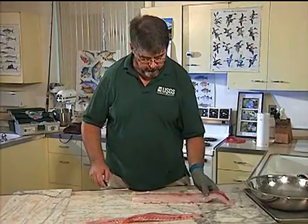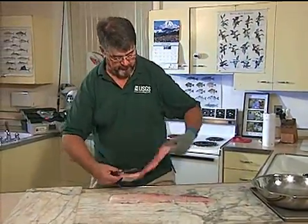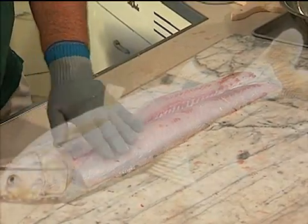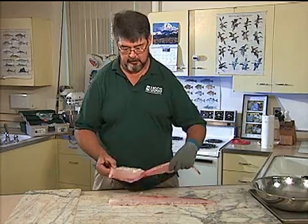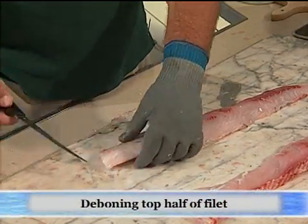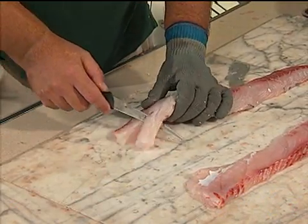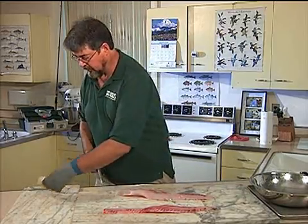Now we're going to debone this thing. This is what it looks like looking at the outside of the fish — rib cage here, head here. This section has got bones in it, this section has got bones in it, and this part is already boneless. First thing we're going to do is cut off those triangle-shaped bones, the bone section at the top. It's going to give you a triangular piece of meat — cut that out so we don't have those in our fillet.